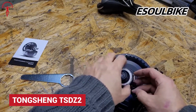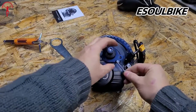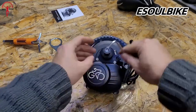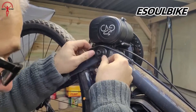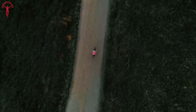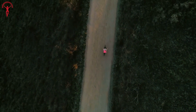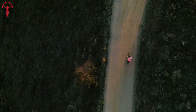Now let's talk about the Tongsheng TSDZ2 — a mid-drive conversion kit that separates itself from other kits with its unique torque sensing ability. This is a feature that many flagship and even expensive kits do not have. It enables a smart variable torque system that can intelligently shift to a maximum of 80Nm of torque, understanding the situation itself.